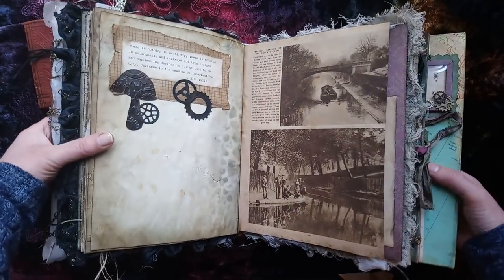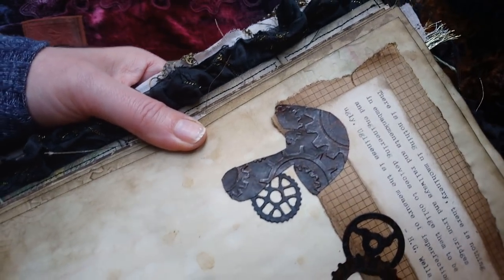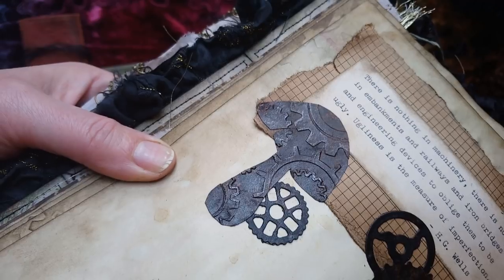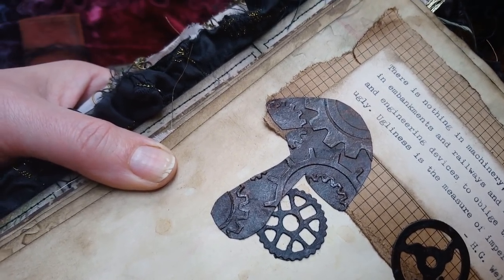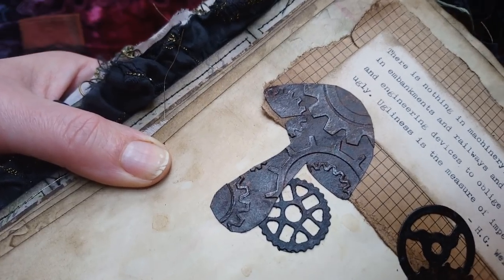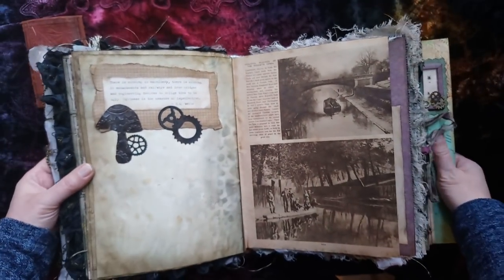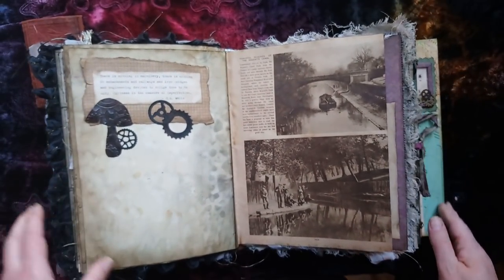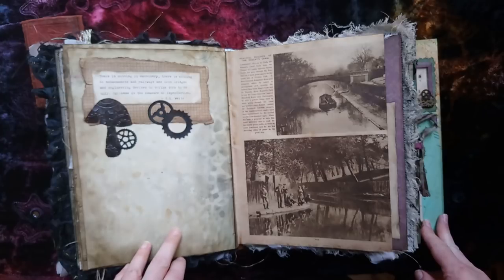I've embossed the cardstock first and then just freehand cut out a mushroom shape and rusted it up. 'There is nothing in machinery, there is nothing in embankments and railways and iron bridges and engineering devices to oblige them to be ugly - ugliness is the measure of imperfection.' That was from HG Wells, which I think is a really cool quote because steampunk is so stylish and all about beautiful instruments and brass.